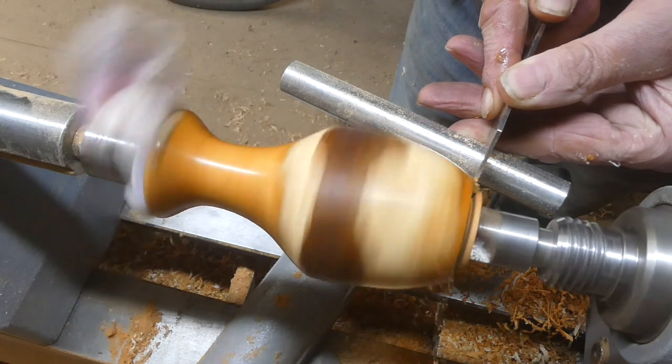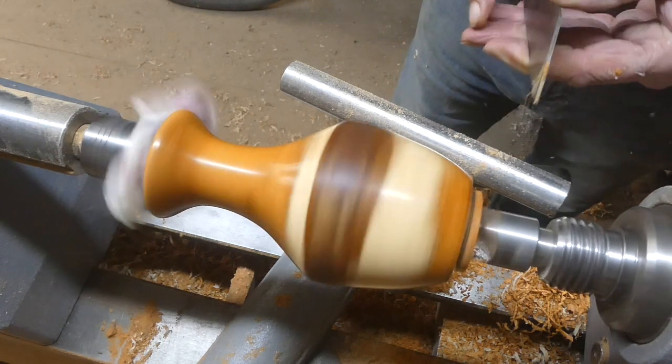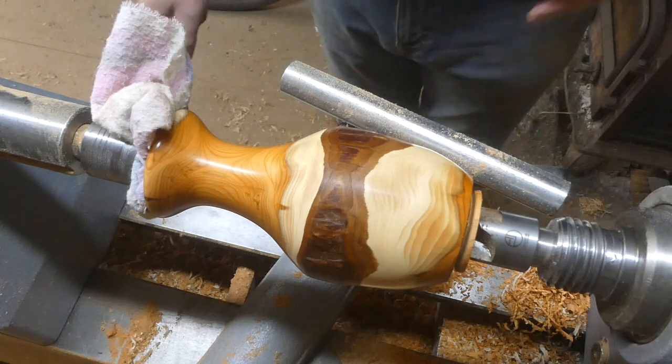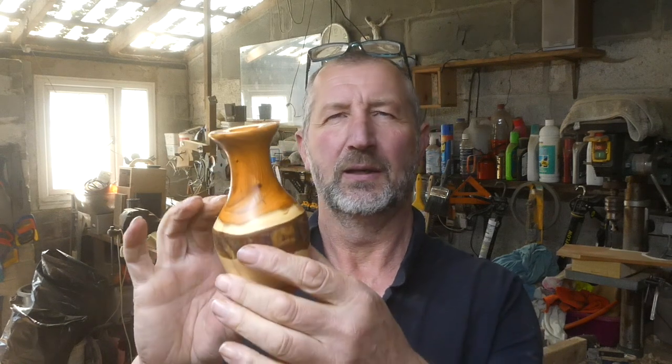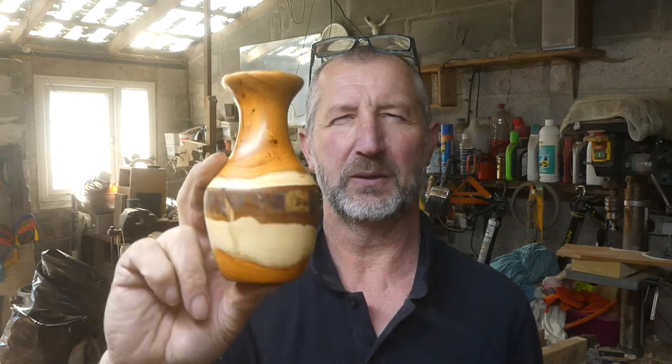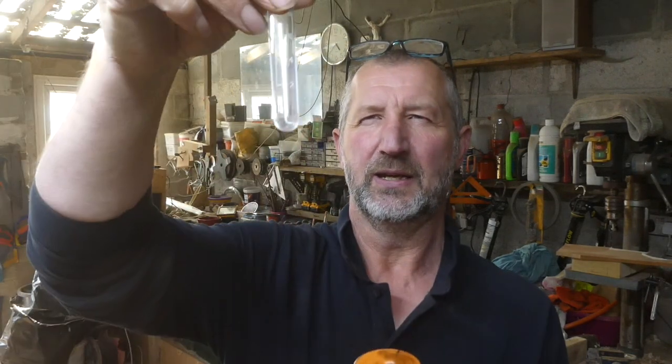And that's about it — nice simple project. So there we have it, a very simple log to vase, a bud vase. It's only got a 16mm hole through the top, and the reason for it being 16mm is that I've got one of these little test tubes that I can slip in the top.